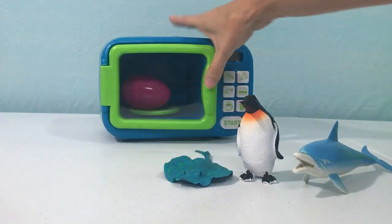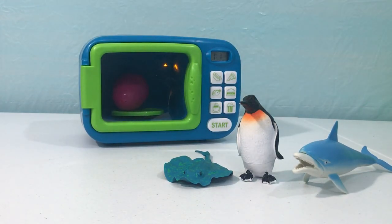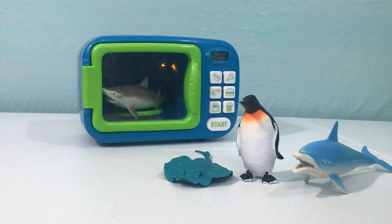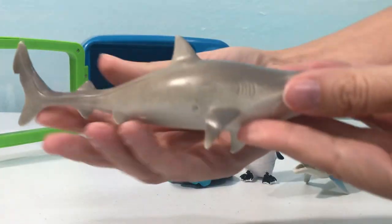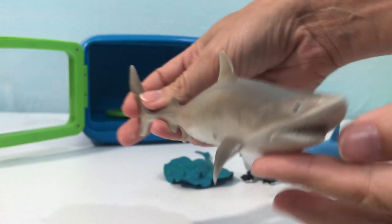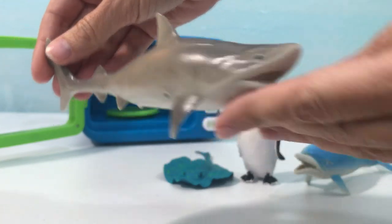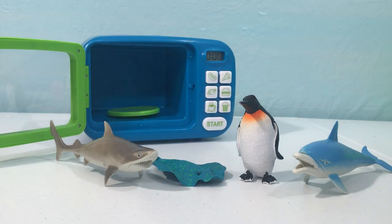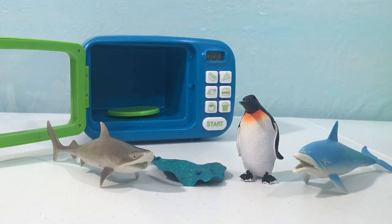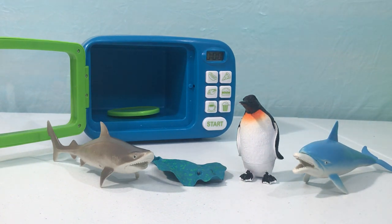Here we go! Let's see what's inside the magic microwave — wow, it's a great white shark! Let's put our shark over by our stingray.